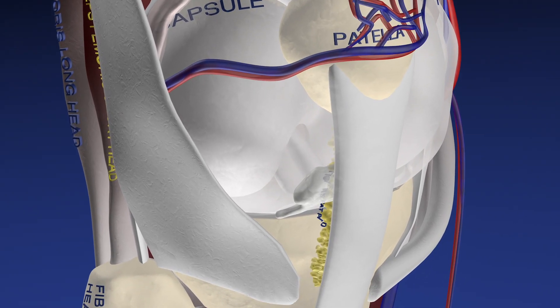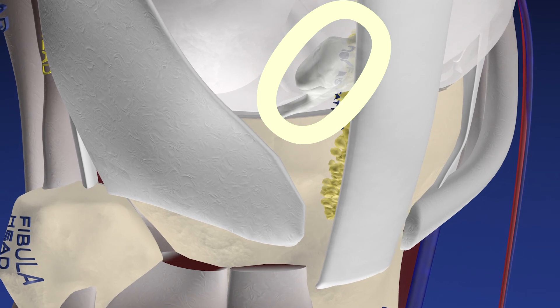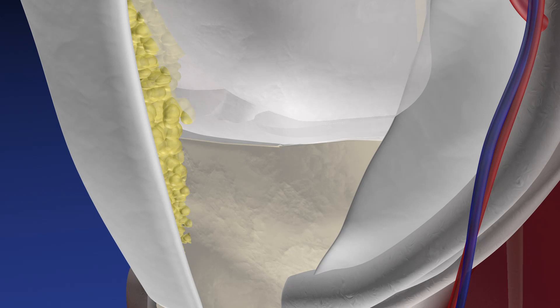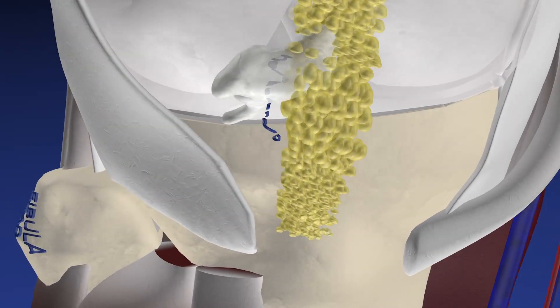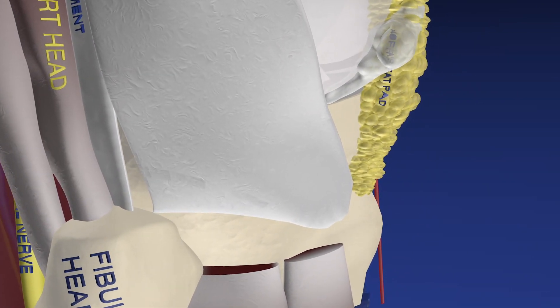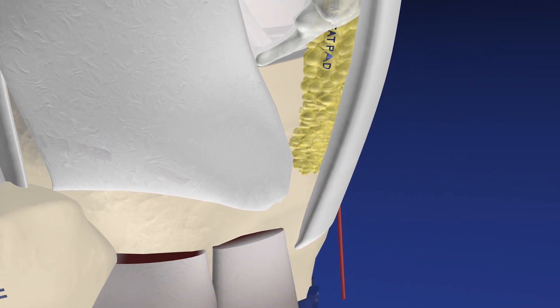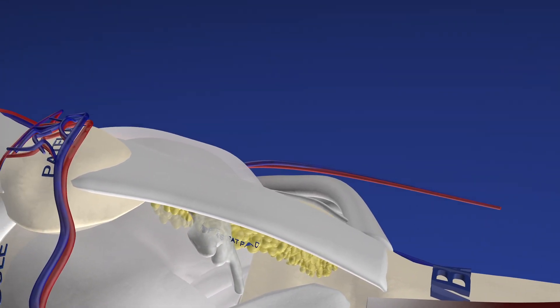Here we are focusing on the Hoffa's fat pad. You can see this ganglion, which is sitting essentially within the fat pad and somewhat lateral to it as well. Here's the medial aspect of Hoffa's fat, where you do not see the ganglion. And now with the patella tendon removed, we can see this very irregular ganglion with somewhat of a stalk or communication track inferiorly going into the joint, which we're focusing on here.